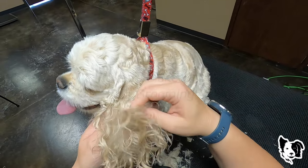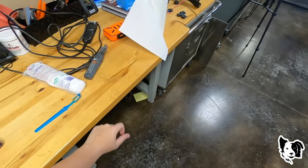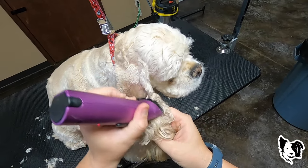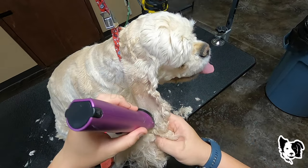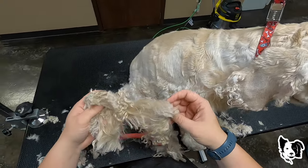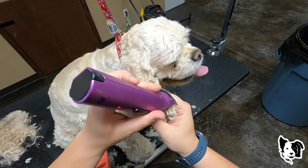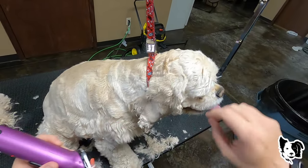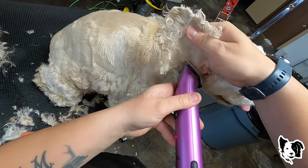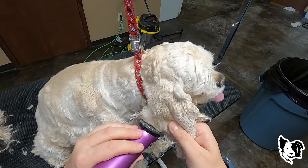So they're going to have to be shaved. Here's a big mat here. Ears are the number one thing that I will not de-mat. It can cause hematomas — this is just matted to the skin in here. It causes hematomas, and I've seen it really bad in one dog.